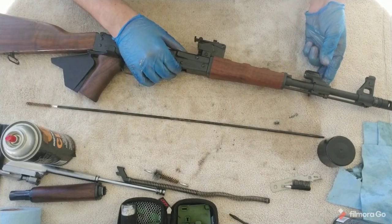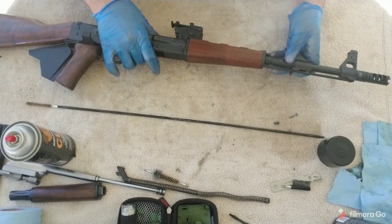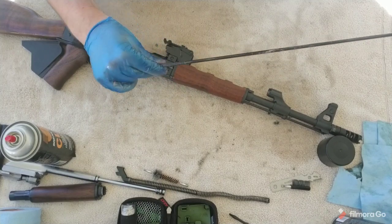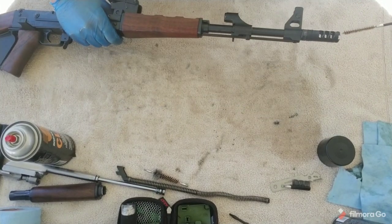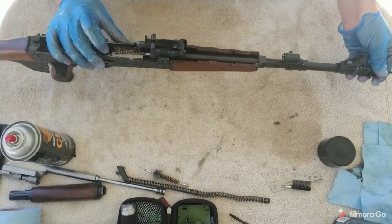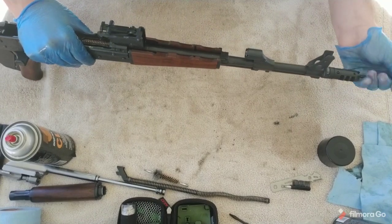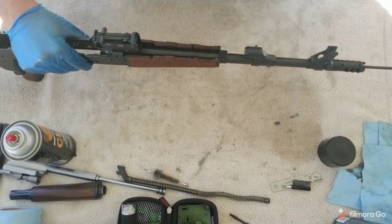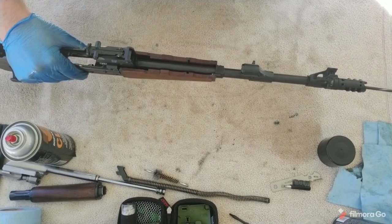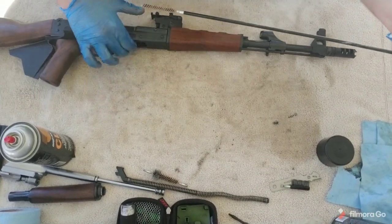I'm going to stand the AK up with the buttstock facing down, get that brush, and go through the barrel multiple times — you really want to break out all that carbon that's been building up. Slide it through the front, push it all the way through until you see the brush come out the chamber into the receiver. Do this quite a few times. This will not damage the rifling because the brush is a softer metal.